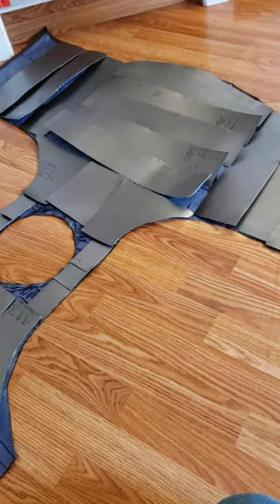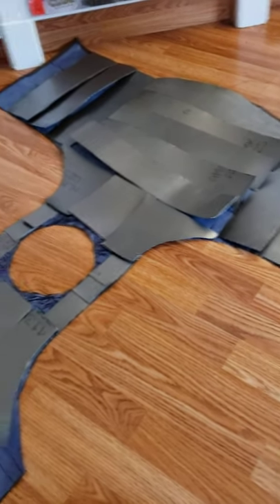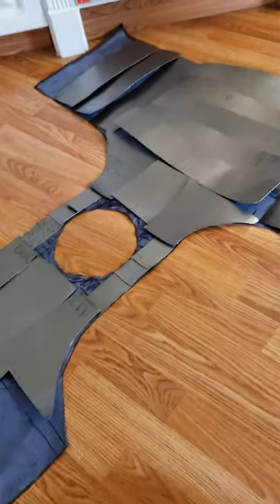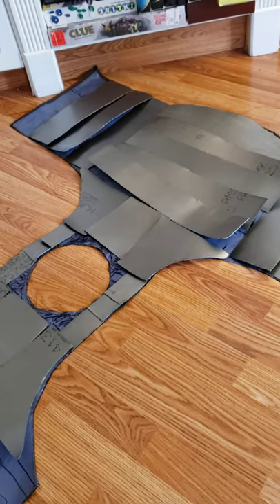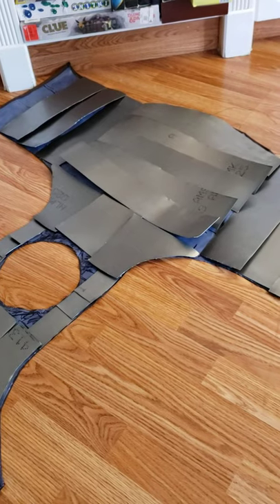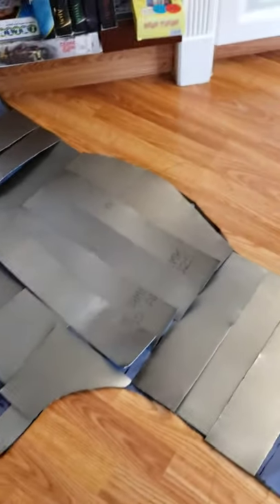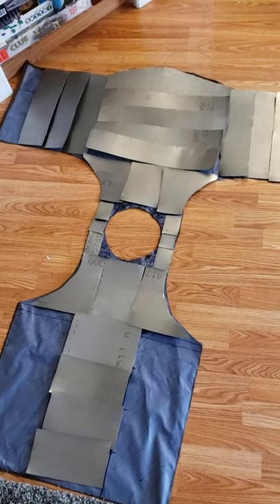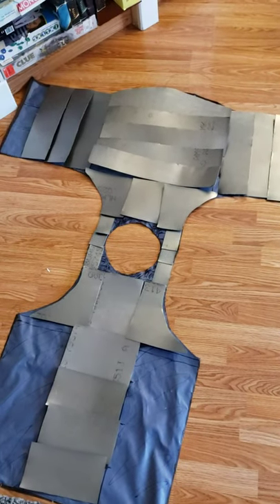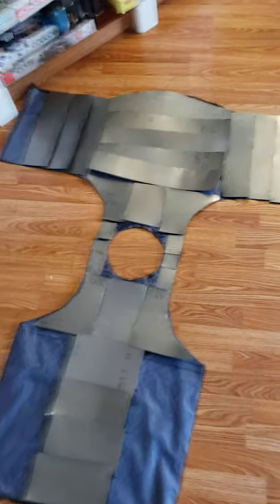So the next steps are forming the plates, trimming the edges, drilling the holes, heat treating the plates, and then the fun part — riveting it all together and putting on all the buckles and fasteners. If you're attempting a project like this, I hope this is helpful to know roughly how much material you might need and what a plate layout will look like.